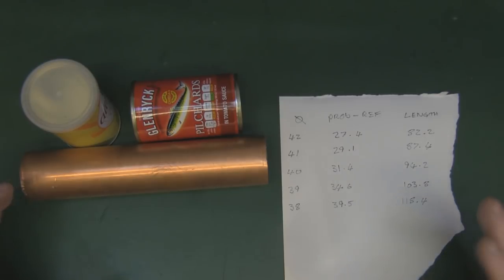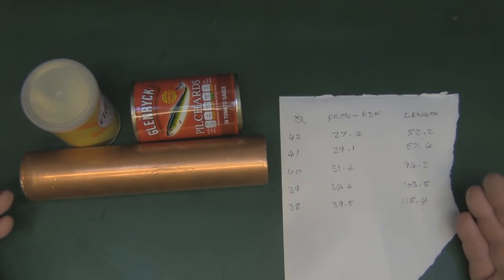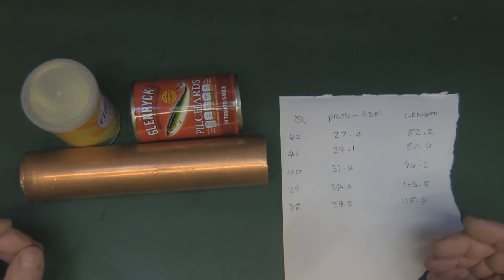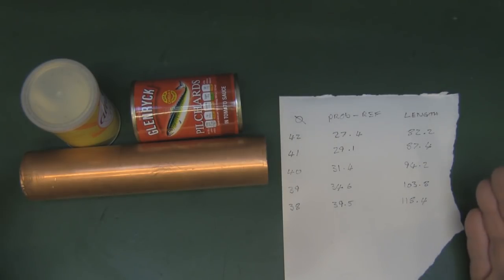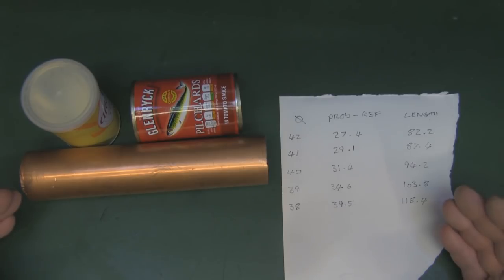We're going to look at making a 5 GHz Wi-Fi antenna. This was a request in the comments of one of my other videos. Very early on in this channel, probably going back four years ago, I did a selection of different antennas for 5 GHz Wi-Fi - a bi-quad and a couple of dipole antennas. But a viewer asked me to do a cantenna, because it's very difficult to find something the right diameter for a 5 GHz cantenna.